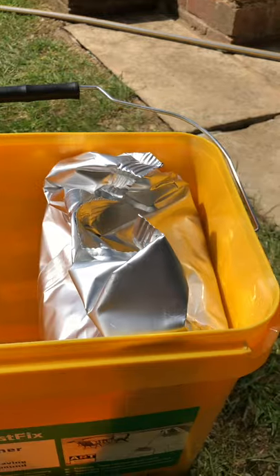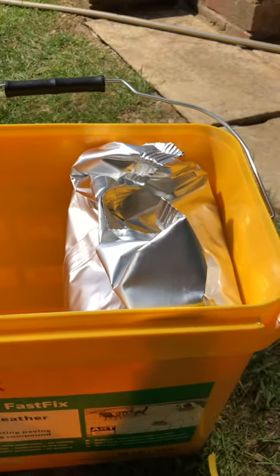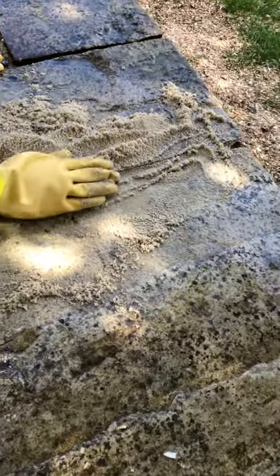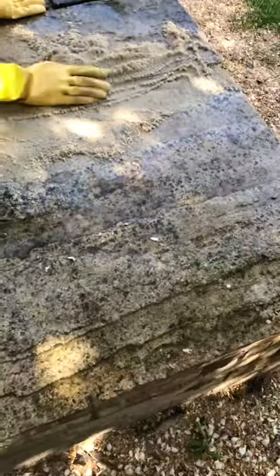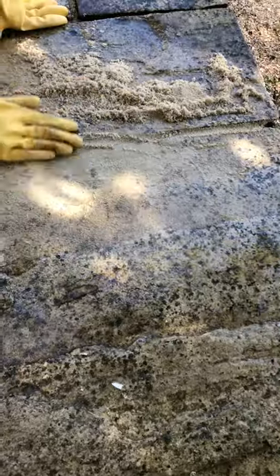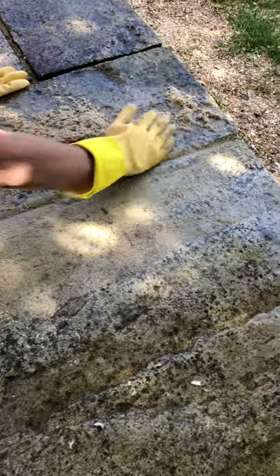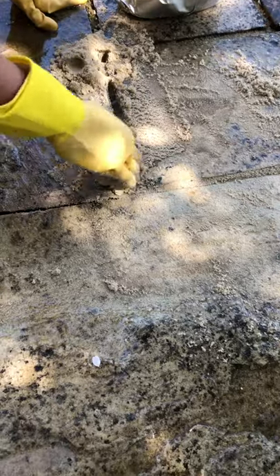It says to use a brush, but I'm going to show you an alternative technique that seems to be working out much better — my assistant with lovely Marigolds on. Key thing: wet the surfaces, not just the cracks, wet everything. Rather than using the brush, because you have to compact it down, it also says to use a little pointing trowel, but the problem with the pointing trowel is it takes plenty of ages.